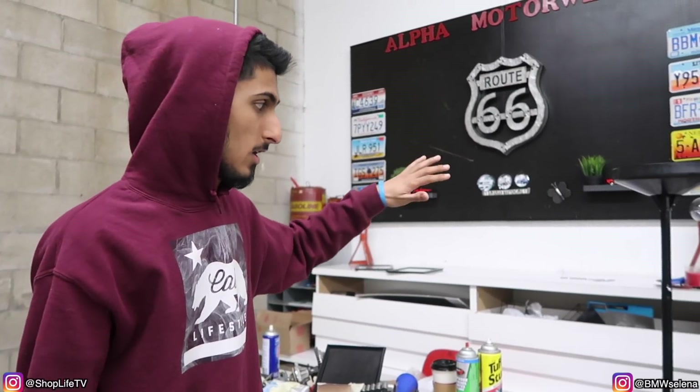We got this wall done — she actually did most of it, so that was her project, the whole painting and everything. Hopefully all that will be done soon. Once we get the shop looking the way we want it, we are going to have a meet — we'll post a couple weeks in advance — so if anybody in or out of state wants to come by, it'll be a whole get-together, probably on a Sunday afternoon. Make sure you stay tuned for that and subscribe to all our social media. Also go subscribe to my main channel Shop Life TV and her main channel at BMWSelena for her LS3 swap — we've been making a lot of progress on that after hours and I'm going to dedicate some time to finishing that car up soon. Thanks everybody.